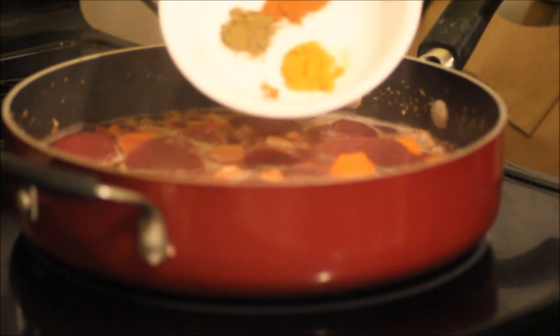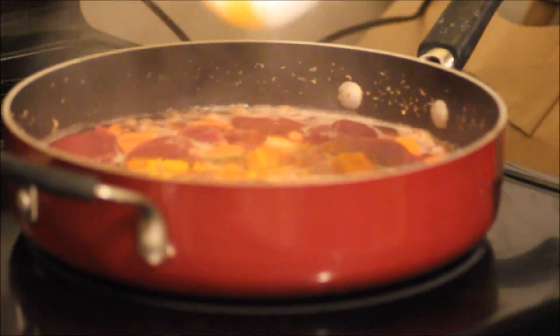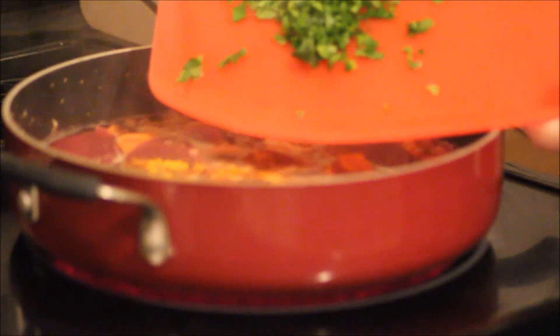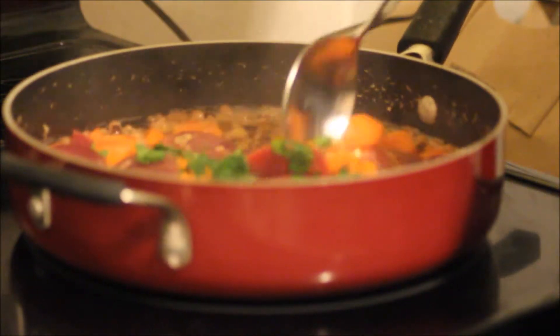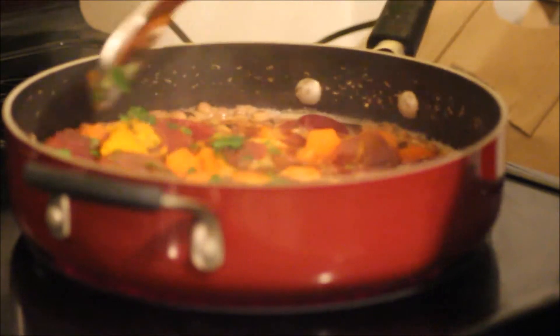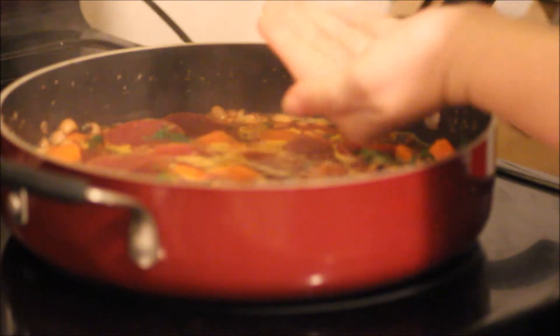Here are the three spices — such pretty colors! And the parsley. We're gonna let this simmer for about five minutes. Smelling really good. Let's go ahead and add a little bit of salt.